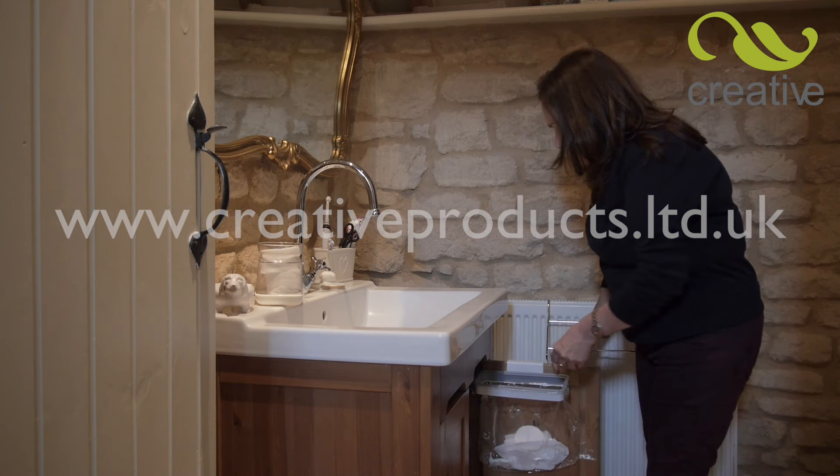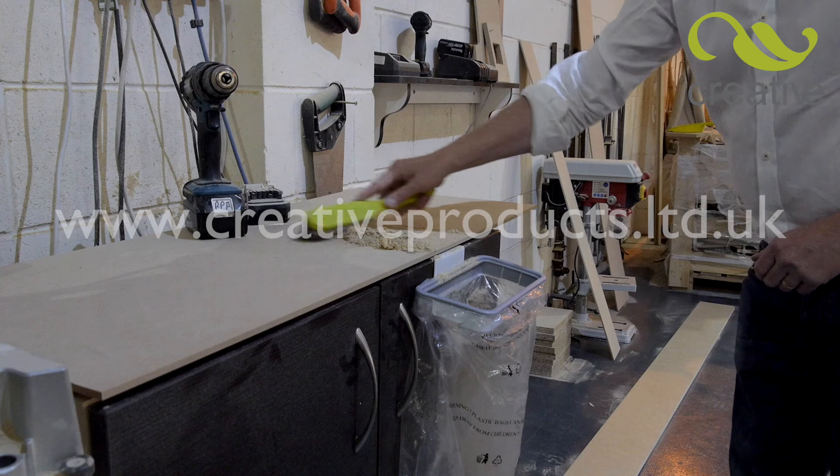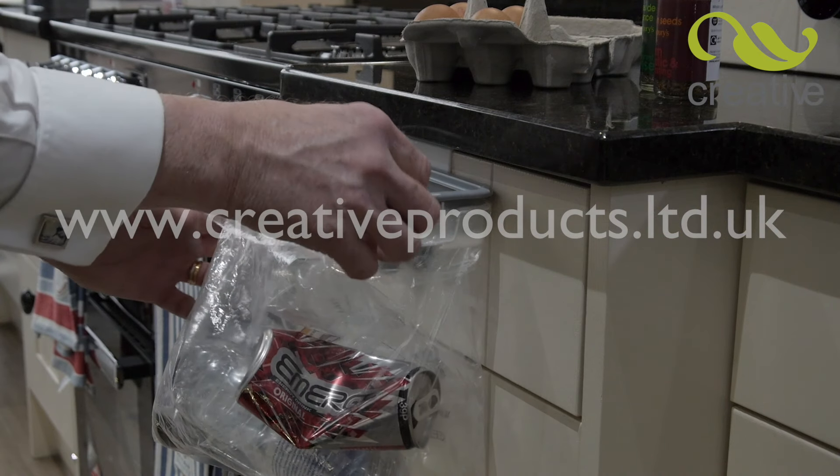Keep your garage or workshop clean and tidy too. Any place big or small, HandyBin fits them all. When it's full, simply lift the clip to remove the bag.